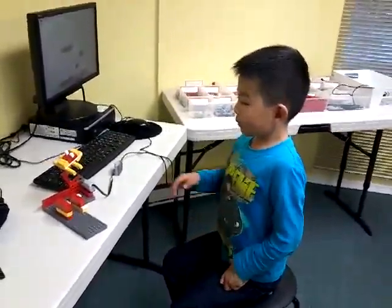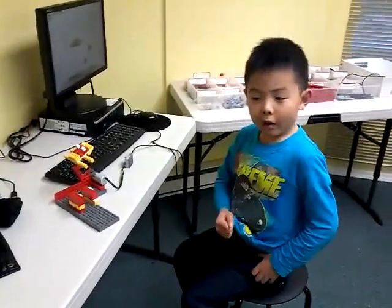Hi, my name is Jessie. Today I built a frog. I will show you how it works.